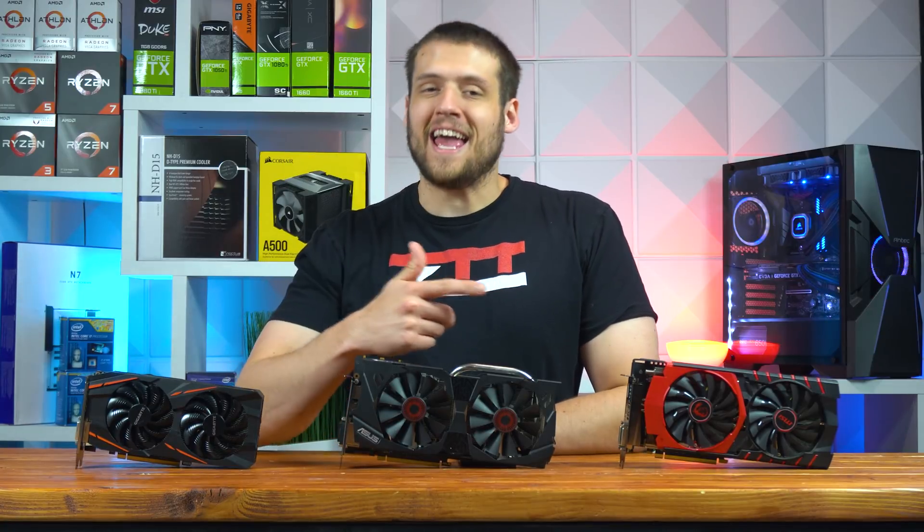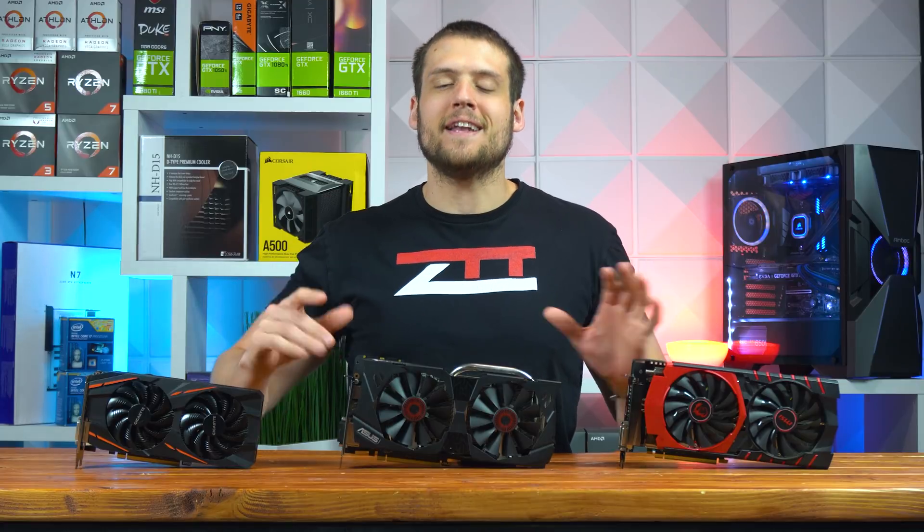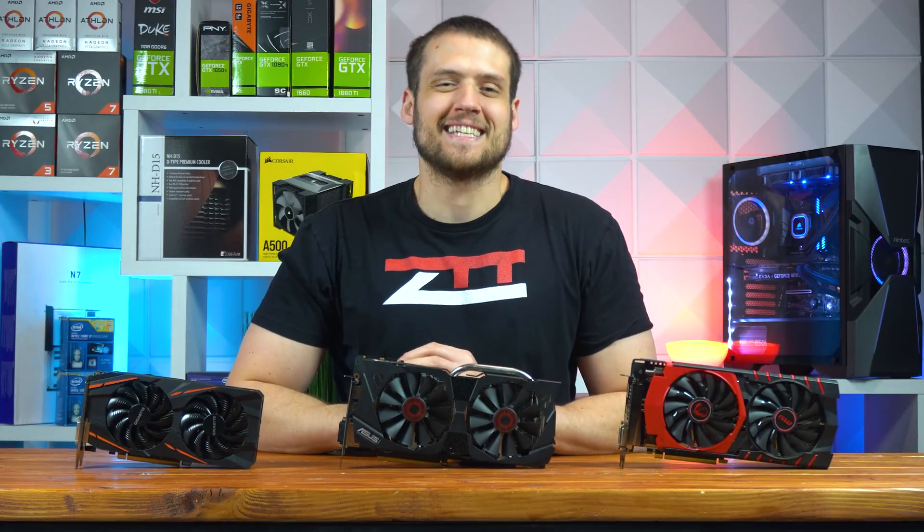In today's video, we're going to be comparing and benchmarking the three best graphics cards that you can easily find at under $100. Let's get into it.